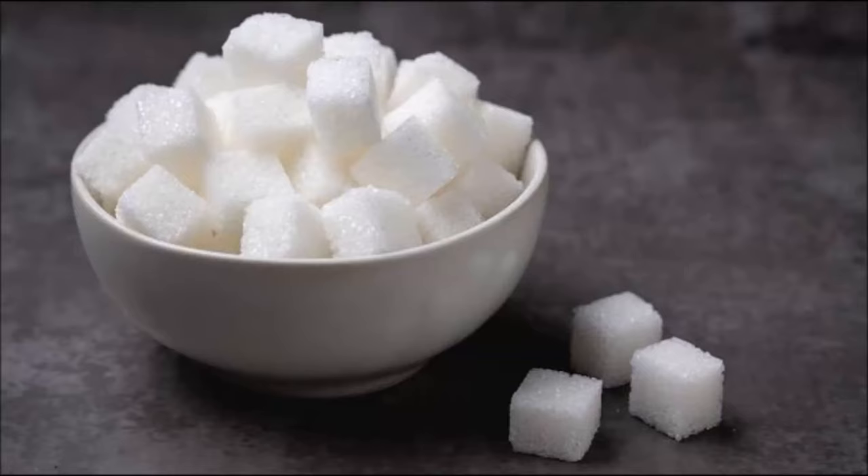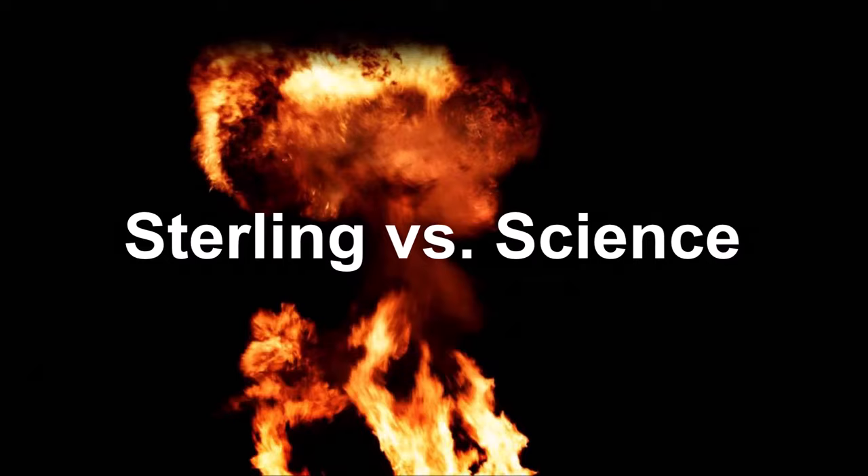Hey, do you like sugar? Do you like jamming it in your mouth? What if we could make it flammable? I'm Sterling vs. Science, and let's try to do that.